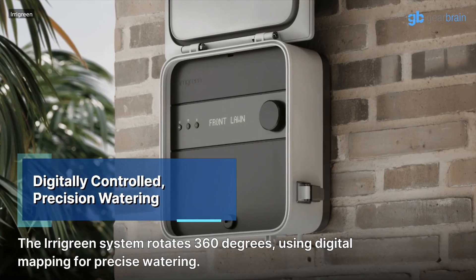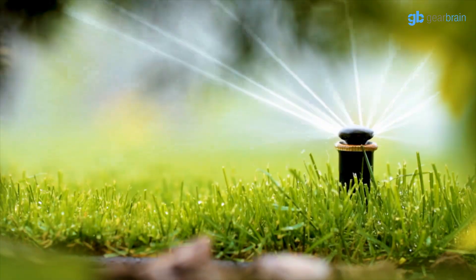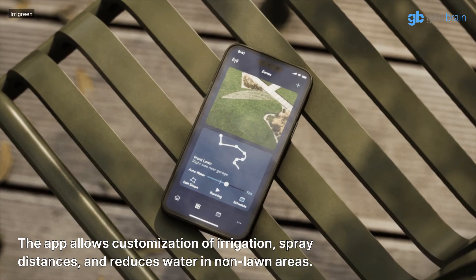The Irigreen system rotates 360 degrees using digital mapping for precise watering. The app allows customization of irrigation, spray distances, and reduces water usage in non-lawn areas.